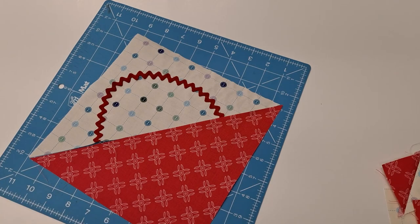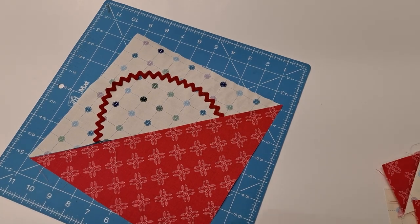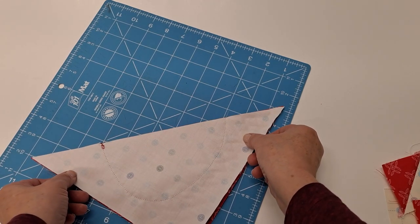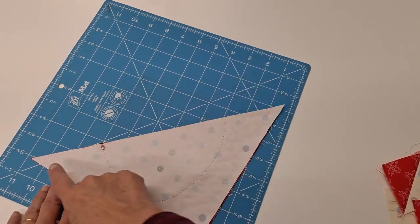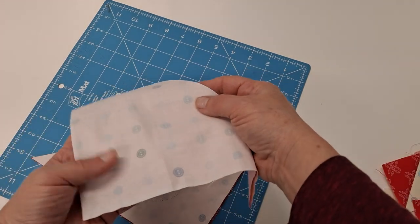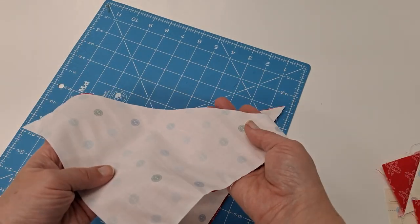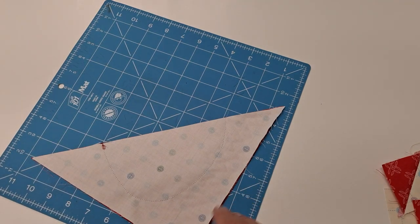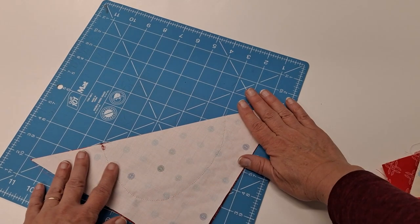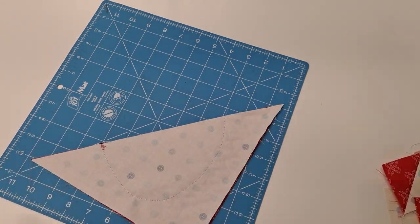Then you can pin this or glue-stick it in place and take it to the machine to sew your handle on. Once you get your handle sewn on, put your two triangles right sides together and sew a quarter inch across. The other two triangles you have can be used to make another basket, but you will need to cut more background rectangles and two more half-square triangles. We're going to sew this along here.